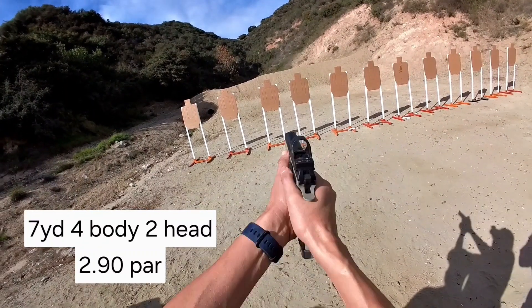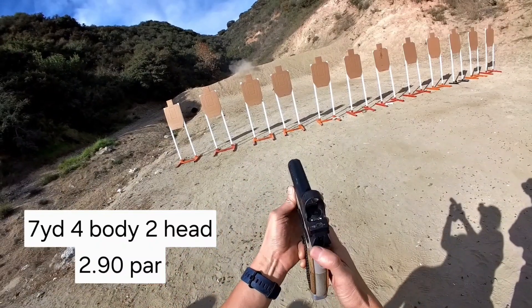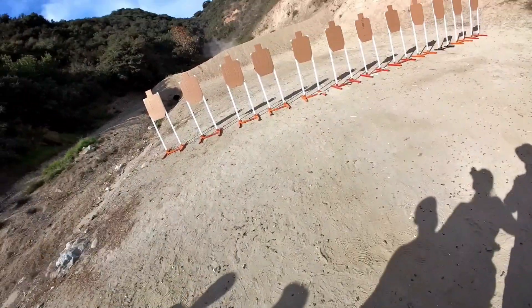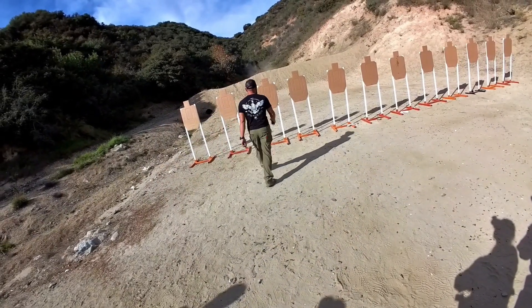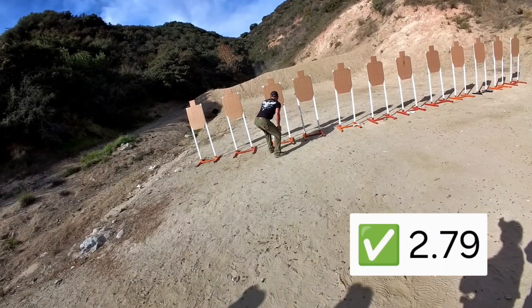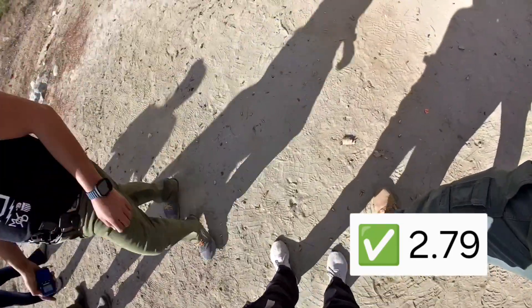Standby. Let me go look at it. Downrange. I'm going to call it good 279, so you're still in for the patch. 279.